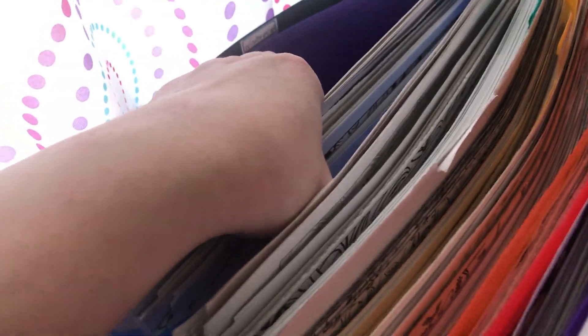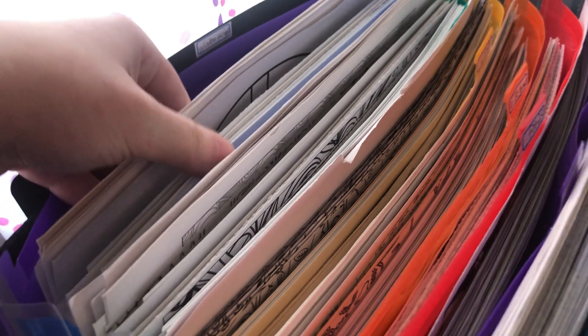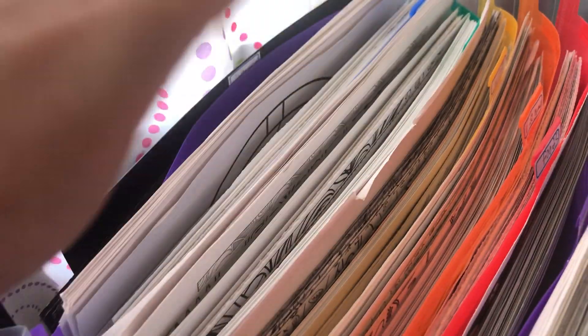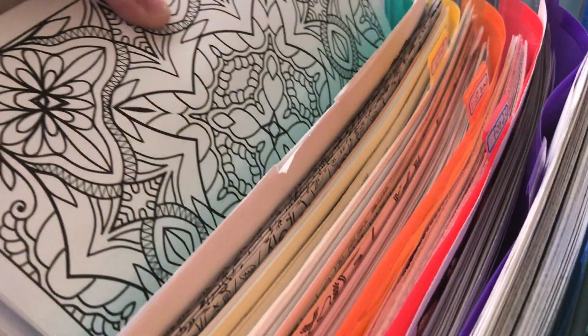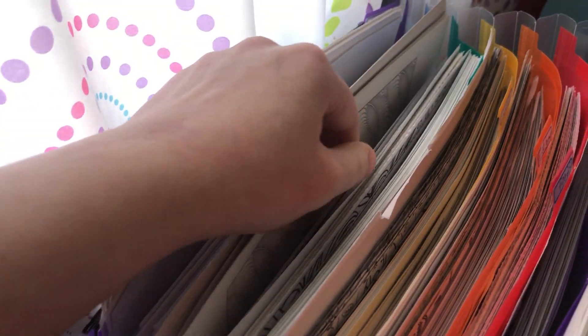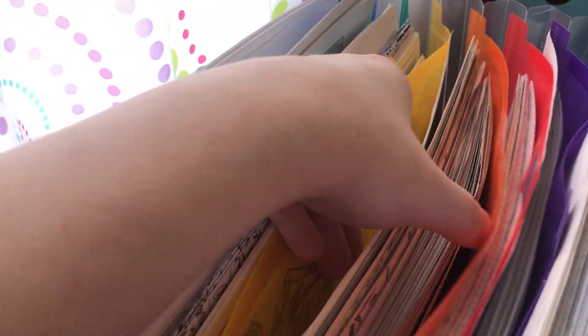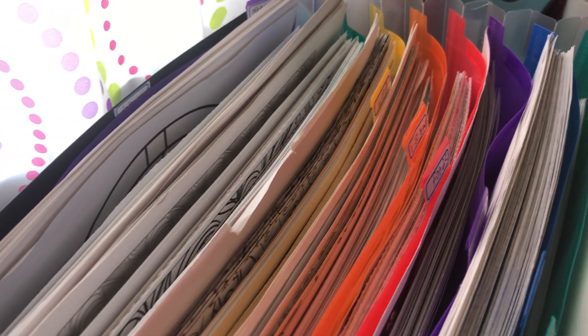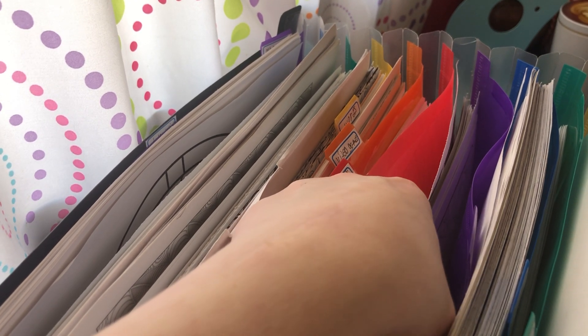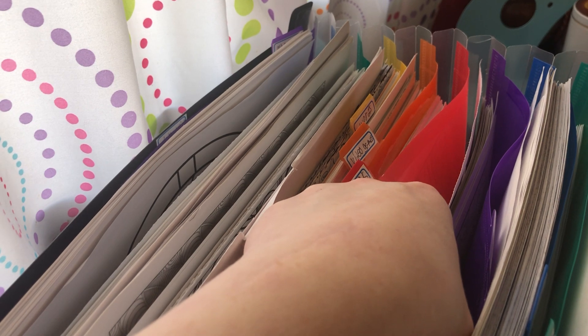This section is mandalas - a whole section of mandalas. If you want to see a certain section in detail, what kind of pages I have in each one, let me know in the comments below. The next one in front of the mandalas would be different designs - like shapes, designs, and patterns. Then I have word designs - anything that has a word in a picture. I'll put a link to this accordion folder in the comments below so you can click on it and buy it if you want one.